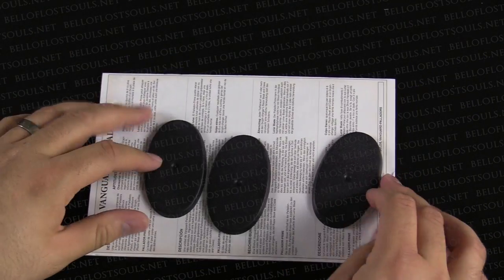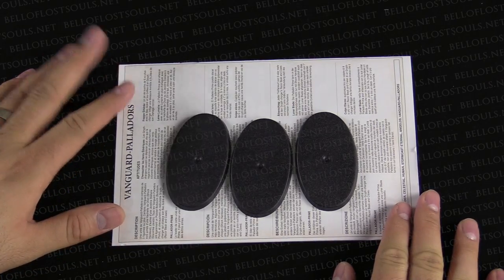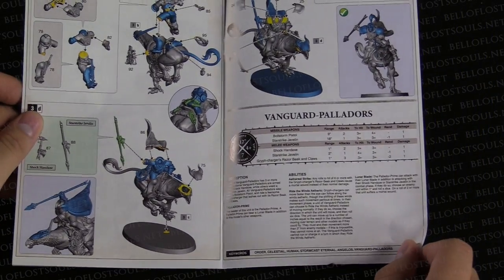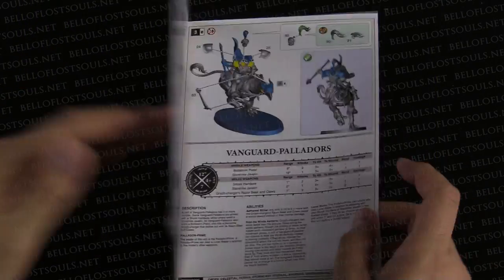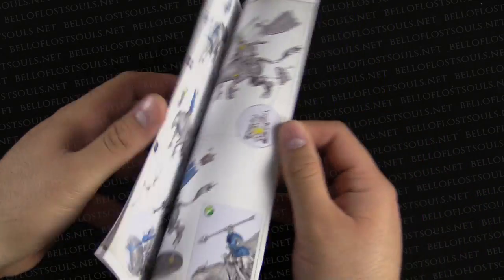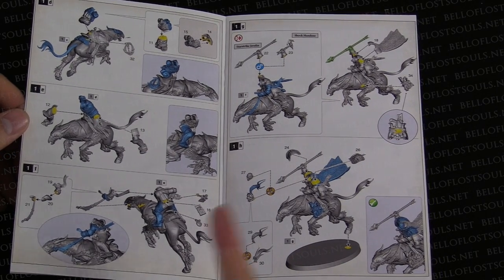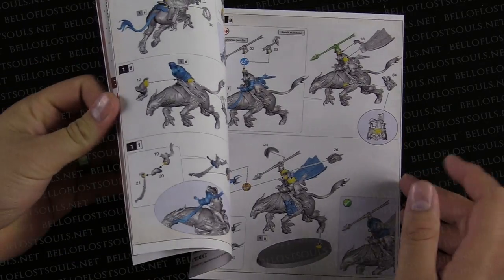You get three bases — these are cavalry bases. So you get three of those. There's the rules, so in case you were wondering, yes, this is in the instruction manual. You will get rules and how they all work. They're super cool. But this is the assembly guide — again full color. We've seen this before. The yellow indicates the contact points, so you know where to put glue. Makes it super easy.